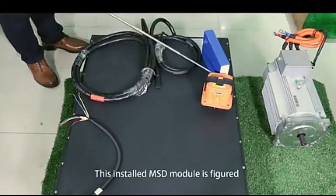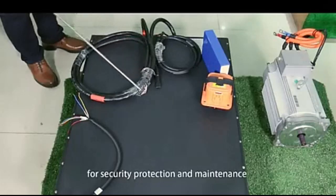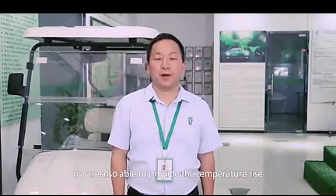This installed MSD module is designed for security protection and maintenance. Our battery pack provides a high discharge coefficient. The discharge rate is from 1C to 3C, up to 3,000 lifespan cycle times. It works safely under high ambient temperature, and we are also able to provide temperature rise or liquid cooling function per customization.